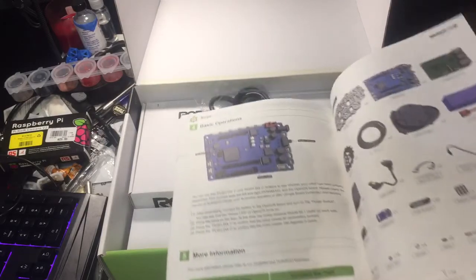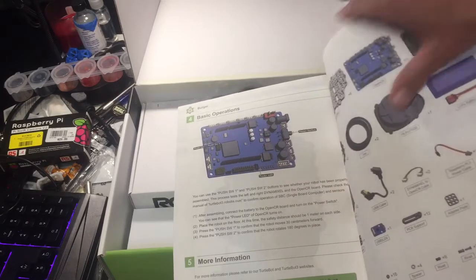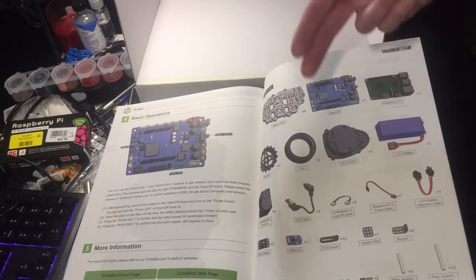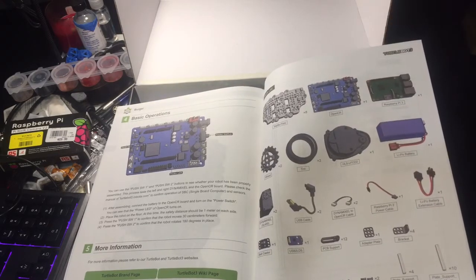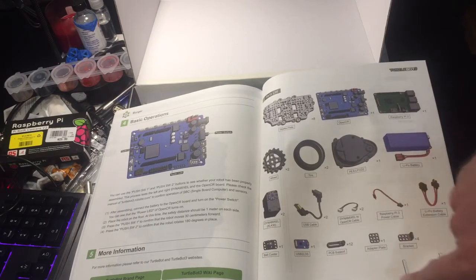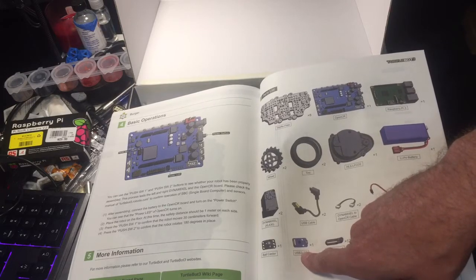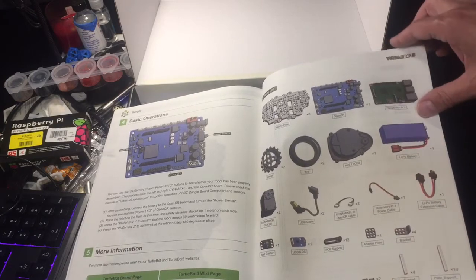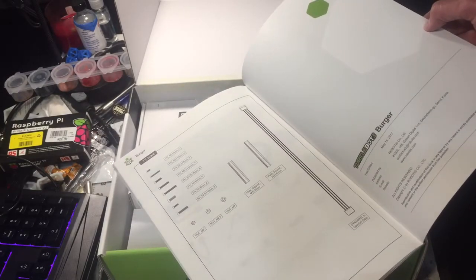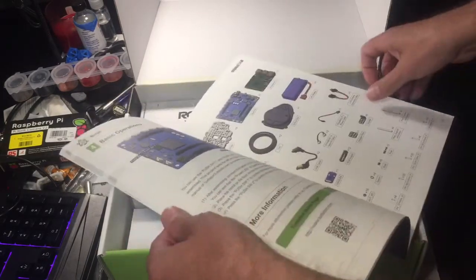Very nice. This is the new OpenCR controller — let me get it out and show it to you. You've got the OpenCR, Raspberry Pi 3, LiDAR sensor, and battery. These are the new Dynamixel XL430s. The interface between the Raspberry Pi and the OpenCR is USB — standard cables and screws. Can't wait to start using the new Dynamixel XL430s.